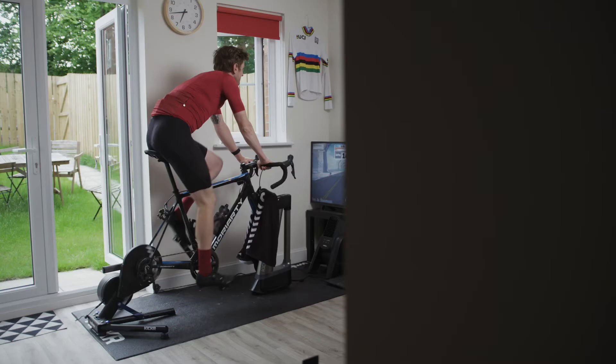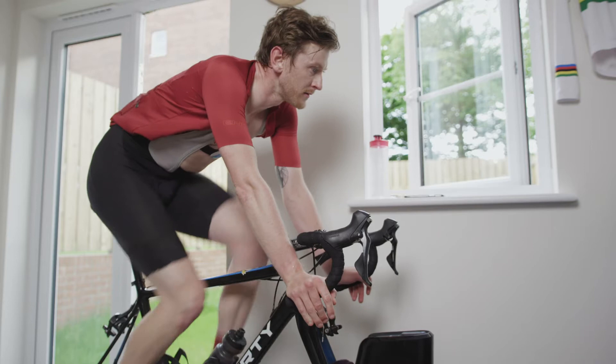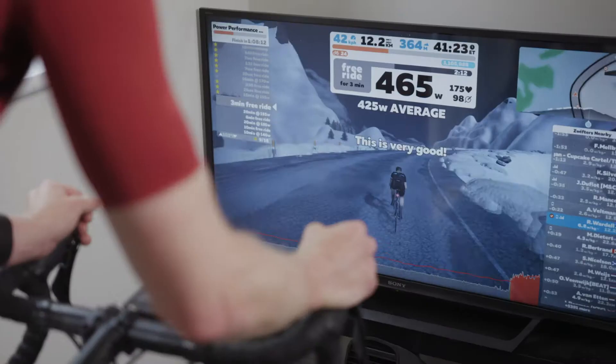My name is Rab Wardell and today I'm going to be taking you through INSIDE power performance testing. You may have never heard of INSIDE testing, but hopefully you are aware of performance testing for cycling. These tests are designed to measure your performance, to really check that your training's on track and also to set your training zones.